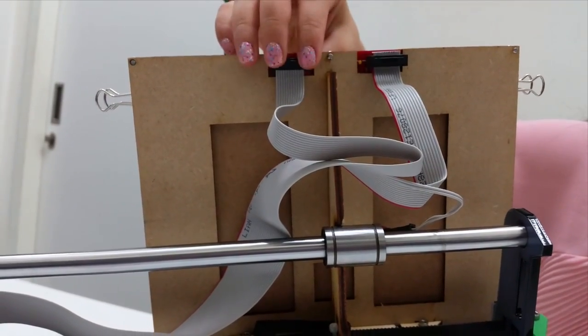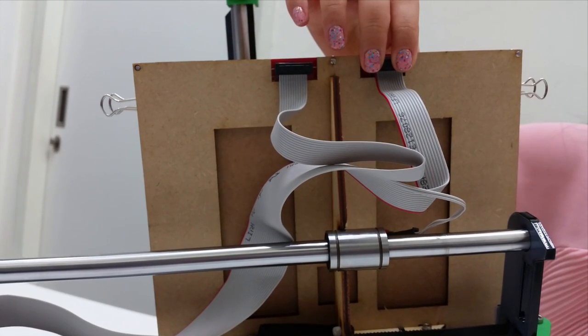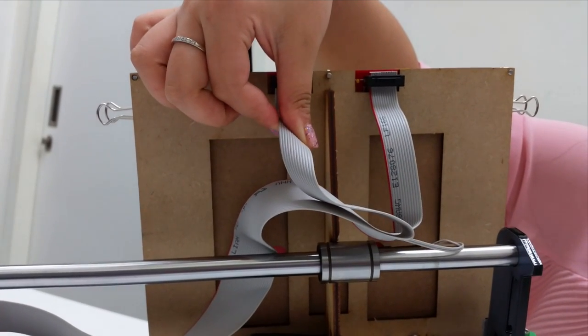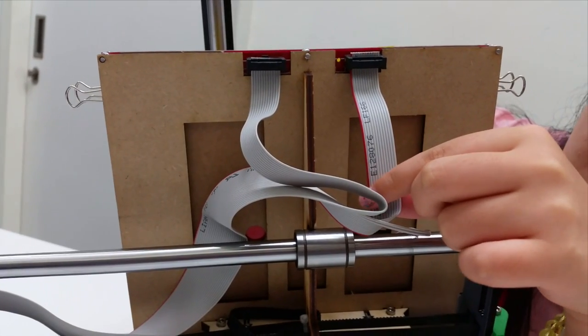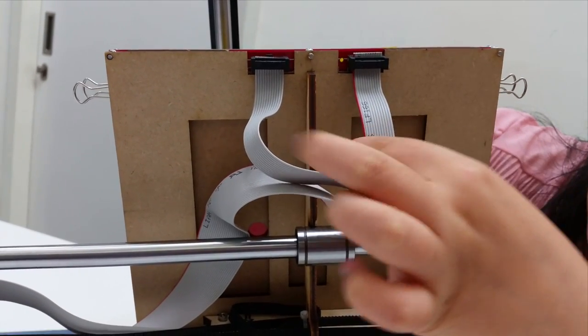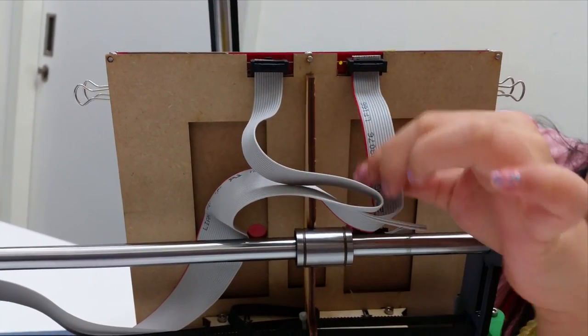After that, you should insert these two ends into your heated bed. Please take note of the direction of insertion. You should take note that the first wire of the rainbow wire should be facing this direction.